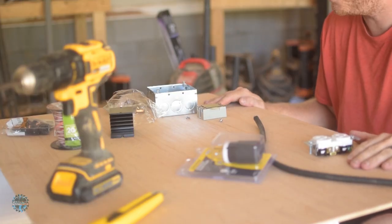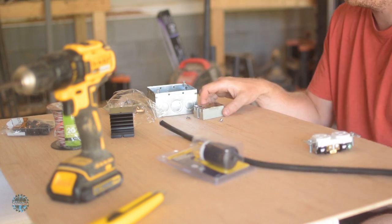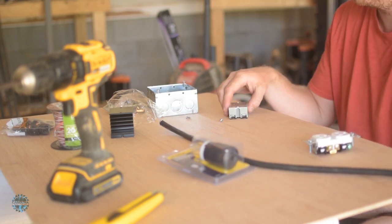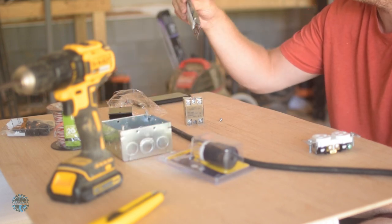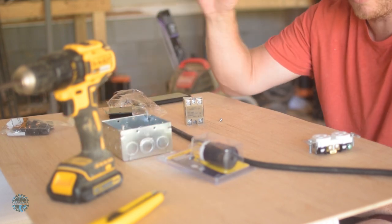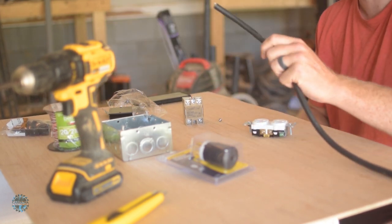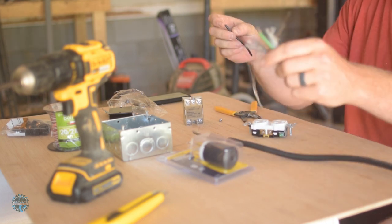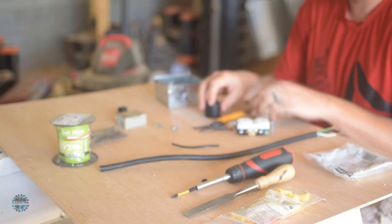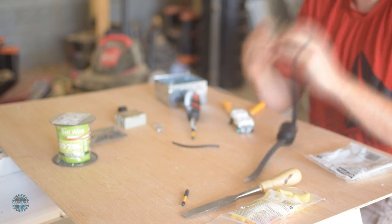First step is to wire this up and make sure it works. So I've got my plug, cord, relay, outlet box, micro switches, doorbell wire, and outlet. I'm going to peel a little bit off of this — I just need a lot of black wire. I wired everything according to the plans. The relay is what makes all the magic happen.